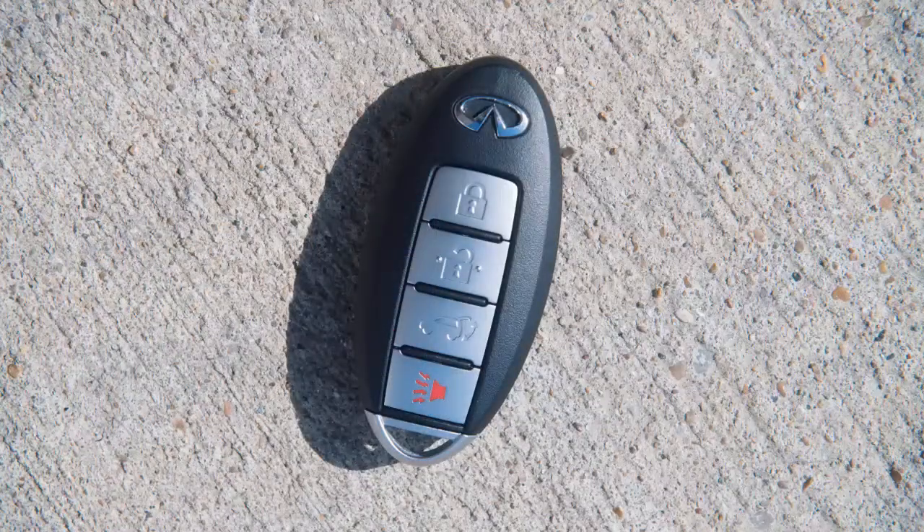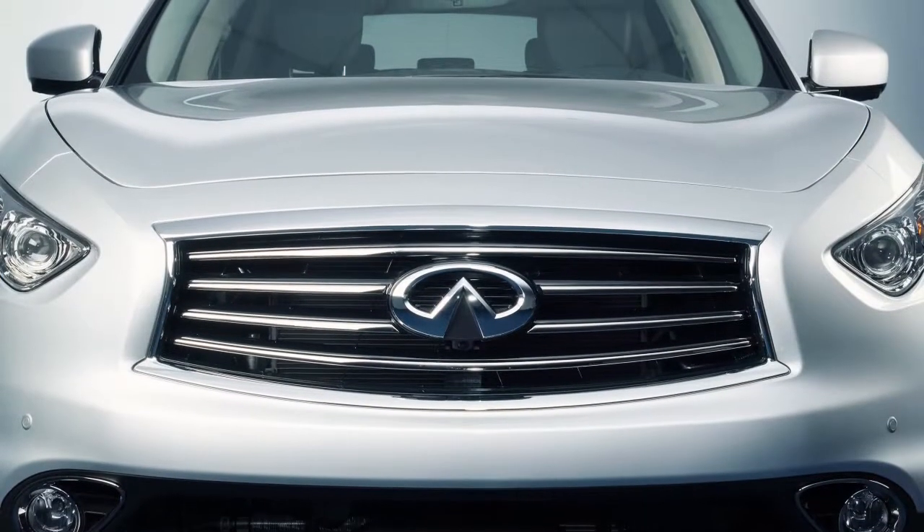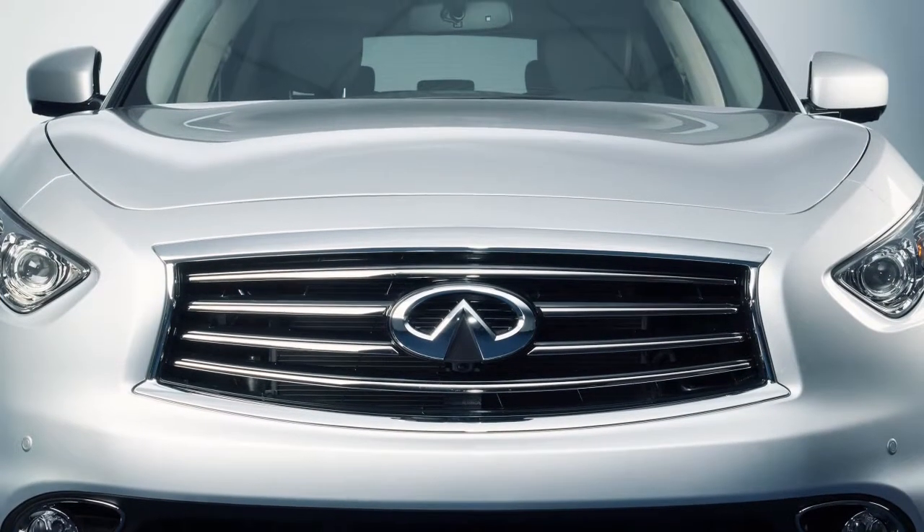As many as four keys can be used with one vehicle, provided the Intelligent Keys are registered with the Infiniti retailer prior to use with the Intelligent Key system.